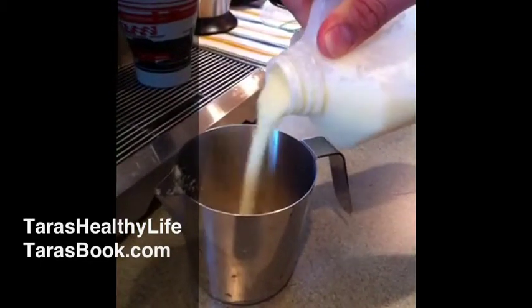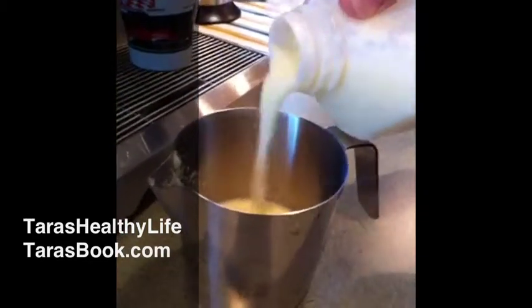First we start with our lumpy milk, which is actually raw and it's just changing state and that's fine.